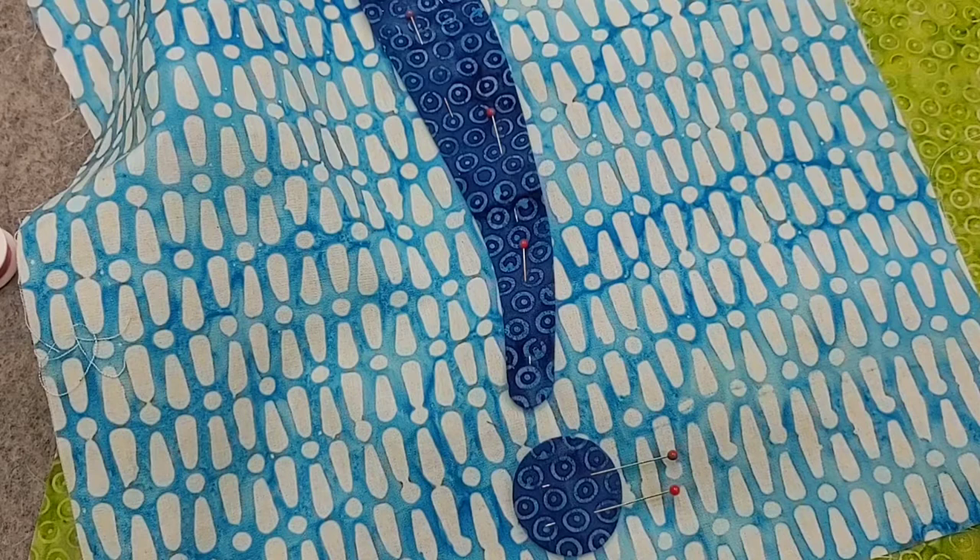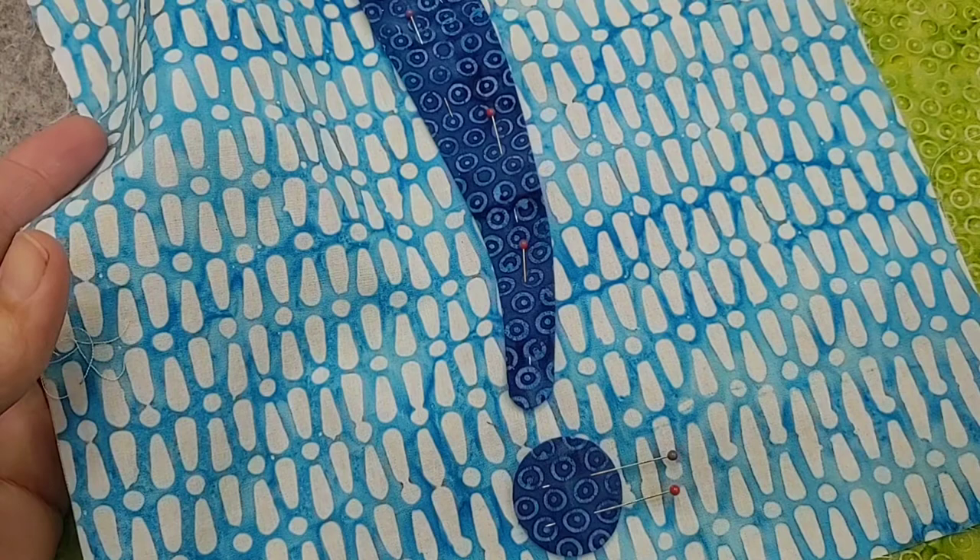Hi, this is Swan from Swan Amity Studios. We are looking today at stitching using the invisible applique stitch, also known as the hidden applique stitch. There are lots of different ways to talk about it — they often all mean the same thing. Let's take a look at exactly what we mean by that stitch.